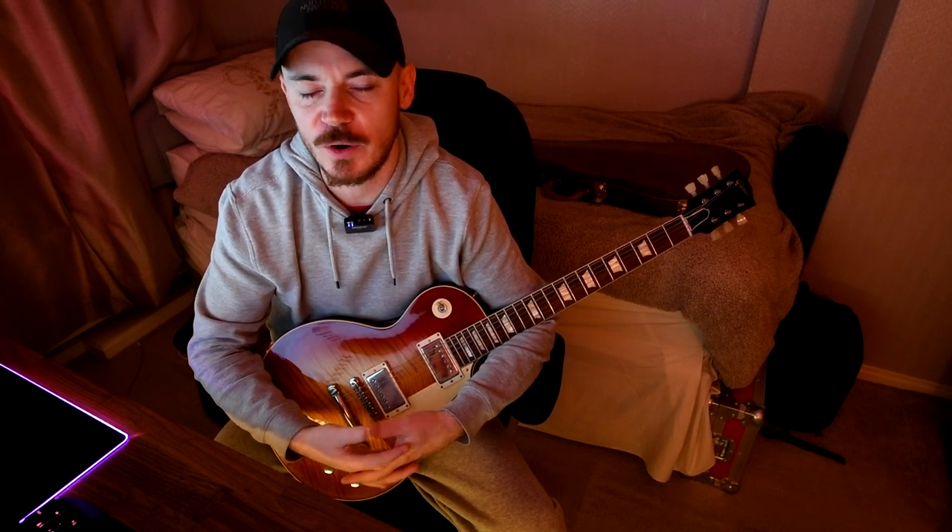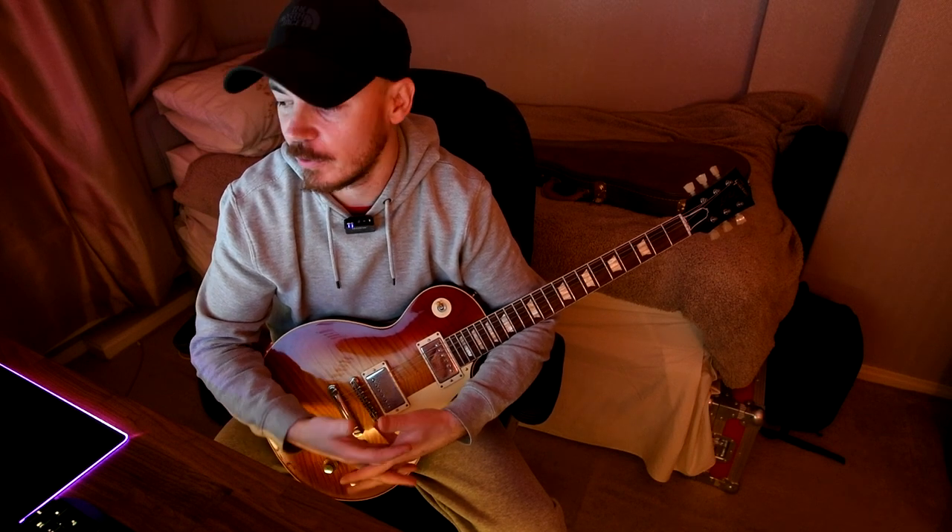Okay, so I hope you enjoyed that - just a few of my favourite presets that I've been really enjoying lately. I could have gone on for hours, I've made loads of good presets for this thing, but those are just a few of my favourites so far. If you enjoyed the video and you made it this far, please give it a thumbs up - I would appreciate it - and of course subscribe. I'll hopefully see you in the next video, thank you very much.